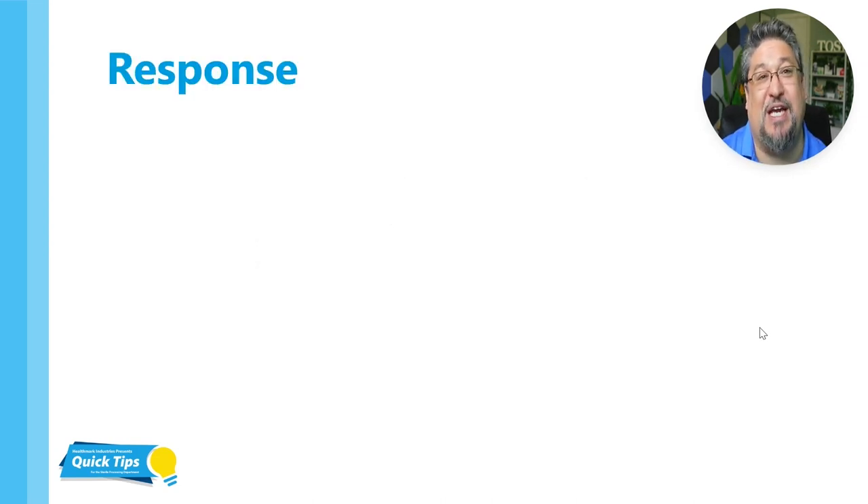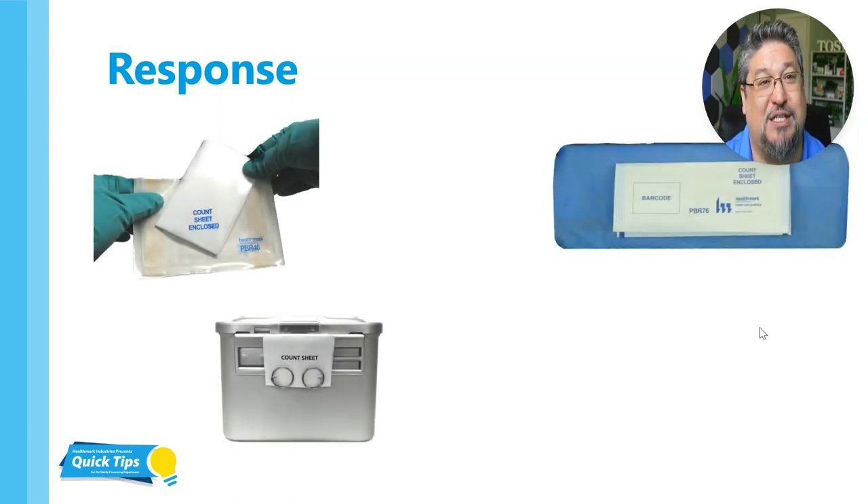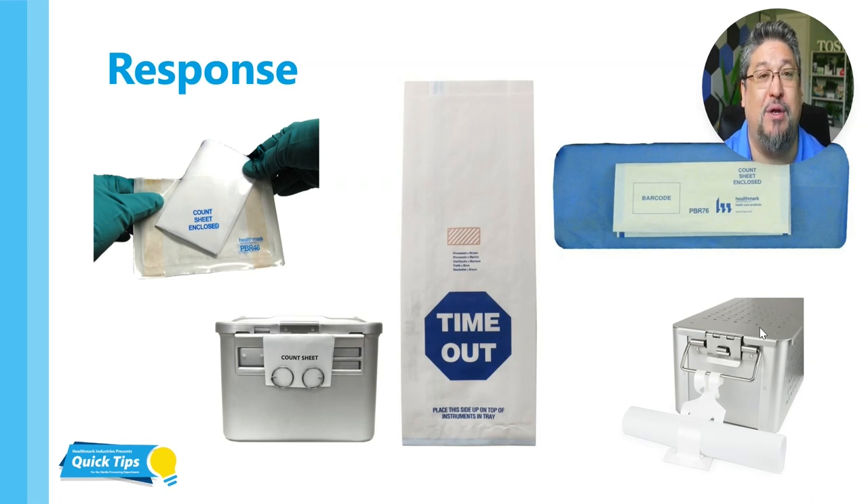There are a lot of products in the industry, and here are some of Healthmark's products that we sell to try to solve this issue. You can have an external count sheet holder, or you can have one that is internal, like the medical grade paper bag there in the center. Having talked to a lot of scrub techs in my career, a lot of them tell me they prefer to have the count sheets on the inside of the tray — it's a safety and security thing. They want to know that this count sheet goes to this specific tray, and when it's on the external part, it could be switched out. They also like to have it sterile so they can handle it with aseptic technique on the sterile field.